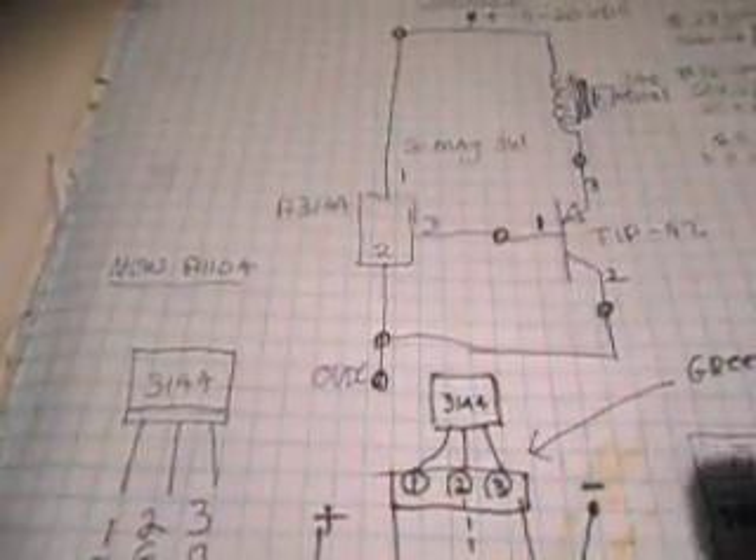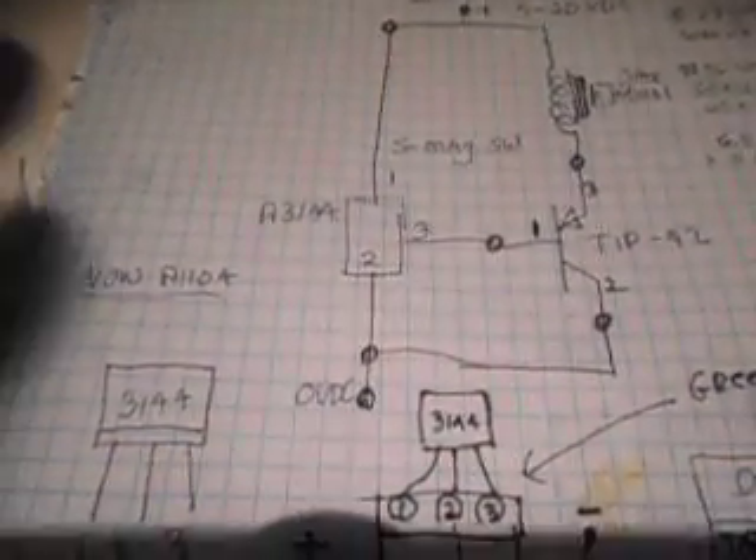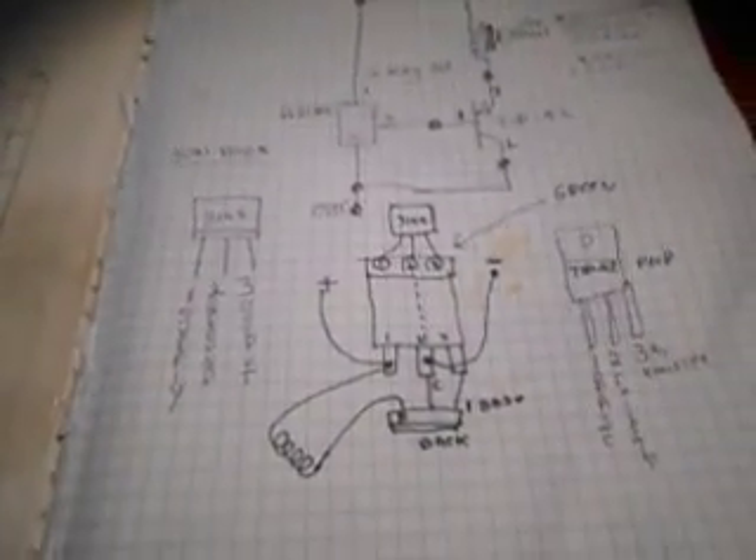The driver circuit we used is one that I'm sure anyone who has played around with pulse motors will recognize — it uses an A3144 magnetic switch driving a TIP42 emitter power transistor. It works very well and switches very nicely. That A3144 I think has been replaced now with an A1104. I just have my drawings here of how I've got it hooked up.